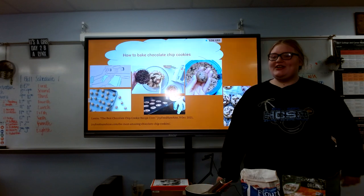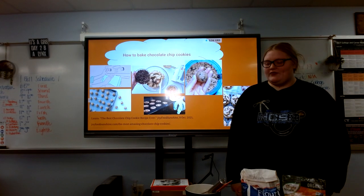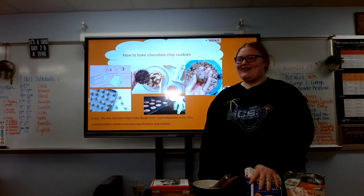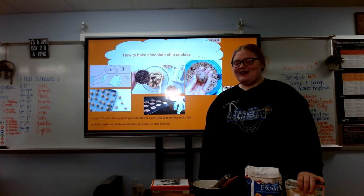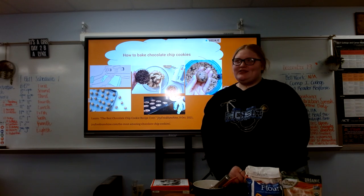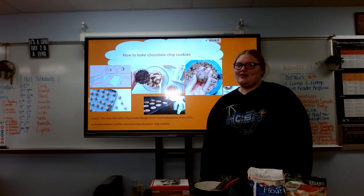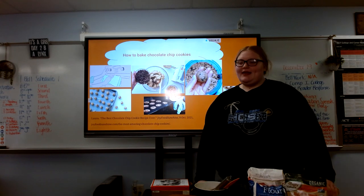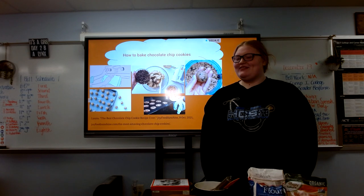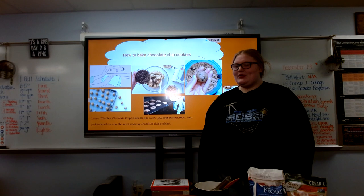You're gonna want to preheat your oven to 350 and you're gonna want to mix in all of your ingredients such as flour and brown sugar. Once all your ingredients are mixed in, you're going to want to roll them into a little ball, then put them on a nonstick pan and put them in the oven for about 20 minutes, check on them, and then you can pull them out and they'll be done.